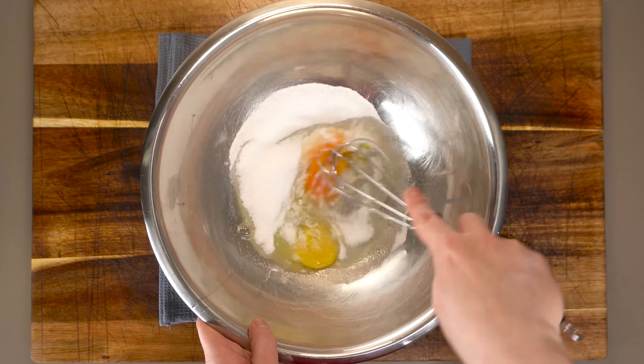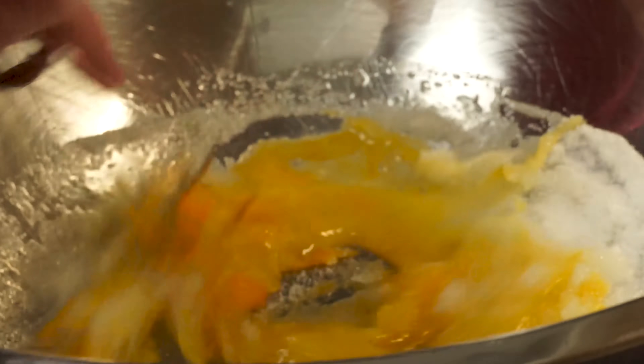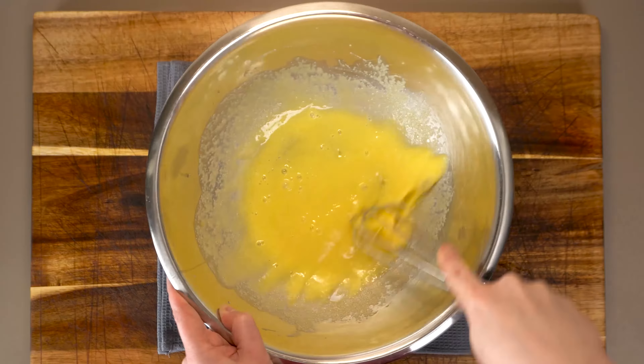Another cool thing about this type of egg custard is we don't need any fancy equipment. Just get a whisk and a bowl and get that all whipped together.